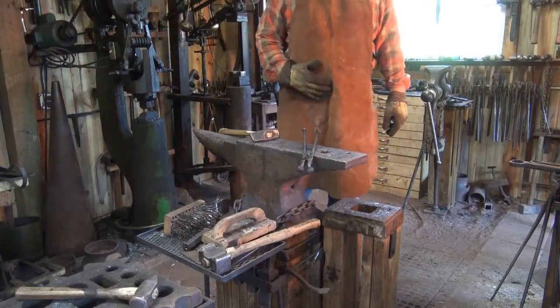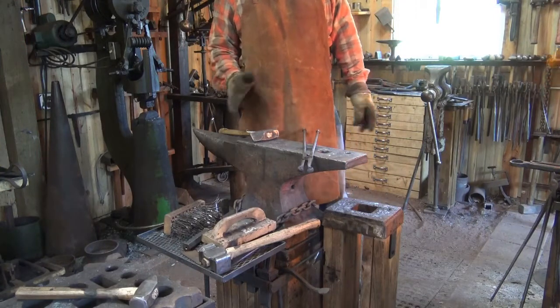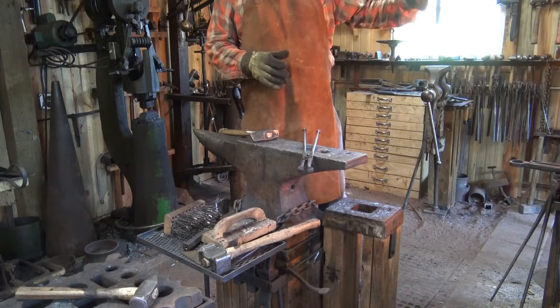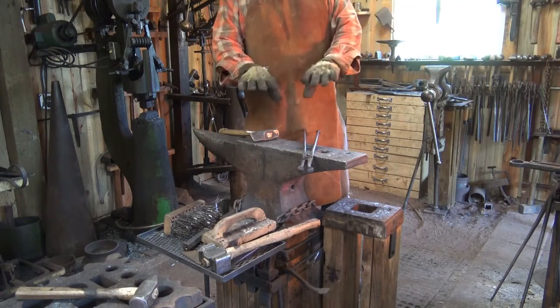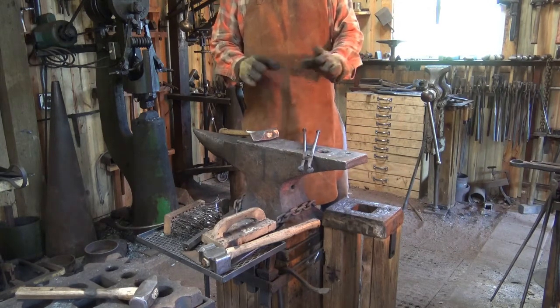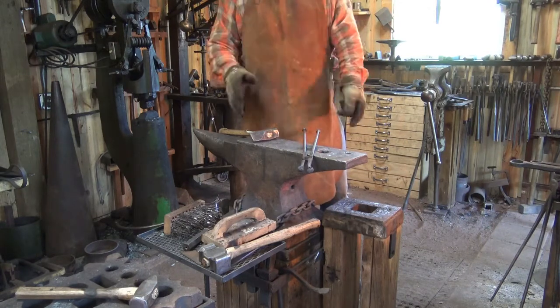A regular leather apron will protect your clothes. I consider safety glasses a must because there's so much radiant heat. Andy has got hard cotton-filled gloves. There are all sorts of arguments, pros and cons about gloves — do some research and make up your own mind about whether or not you're going to wear gloves.